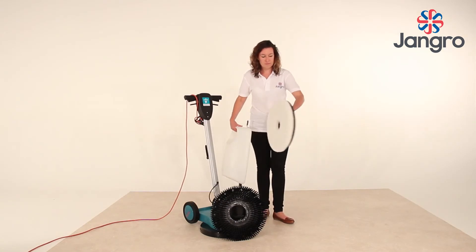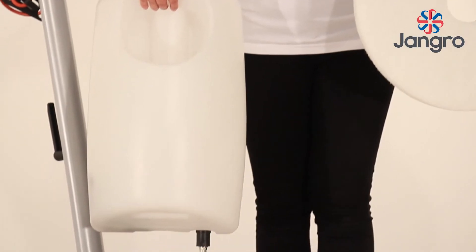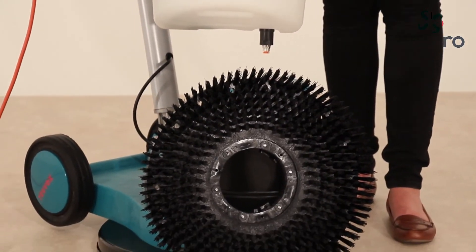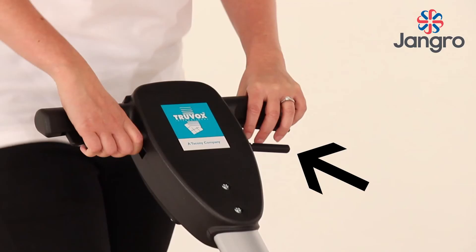If using the machine to scrub or shampoo, the solution tank must be fitted. Fill the solution tank with water and detergent. The flow of solution from the tank is controlled by moving the left-hand lever. Releasing the lever stops the solution.